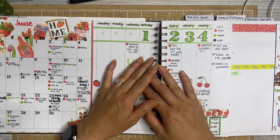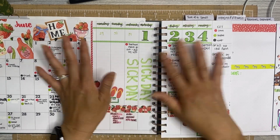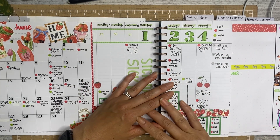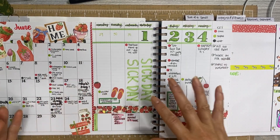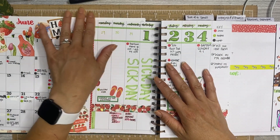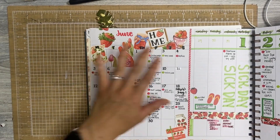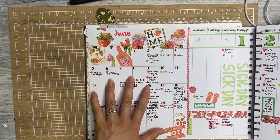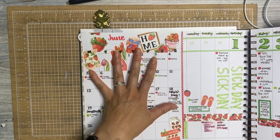I got this undated planner in the beginning of June, middle of June. I backdated it and worked on it and just kind of tried to get used to it before I started filming — had to get into my own groove. You get your month at a glance on one side, which is a game changer because it never goes away. It just stays open so your weeklies just flip and you can constantly see your month at a glance.